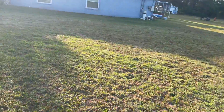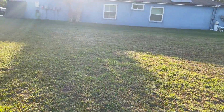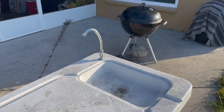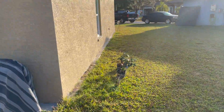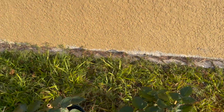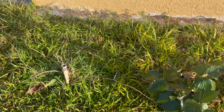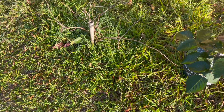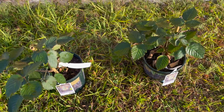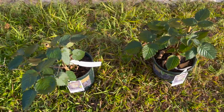I also bought some topsoil yesterday, some black cow manure, and some potting mix so I can get started dropping seeds. That was my blackberry from last year — I was still hoping it might recover. But while I was out yesterday, I bought two more blackberry plants.